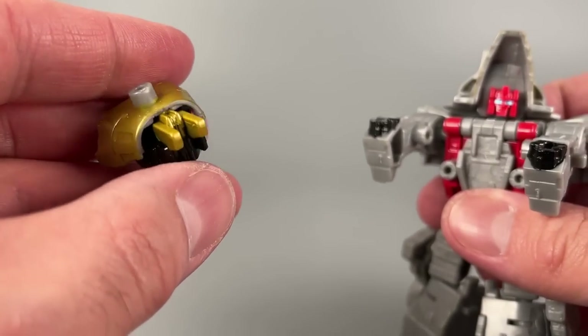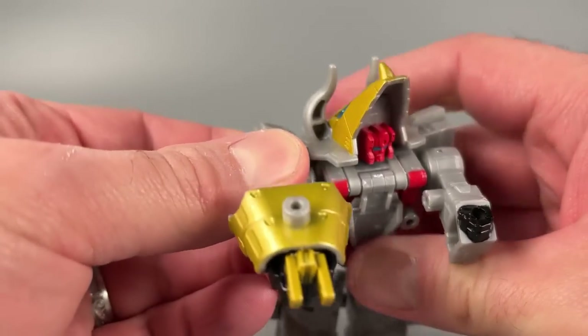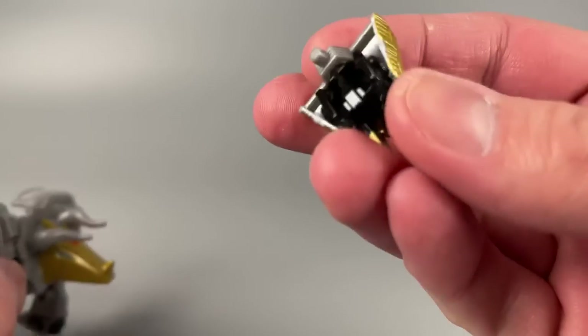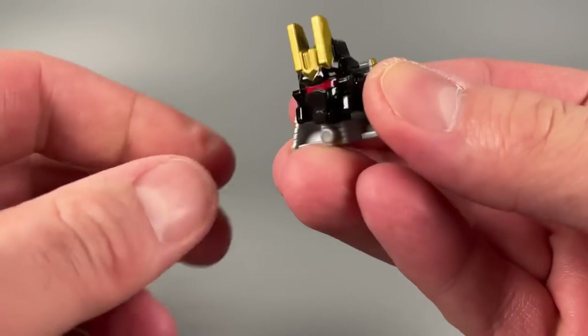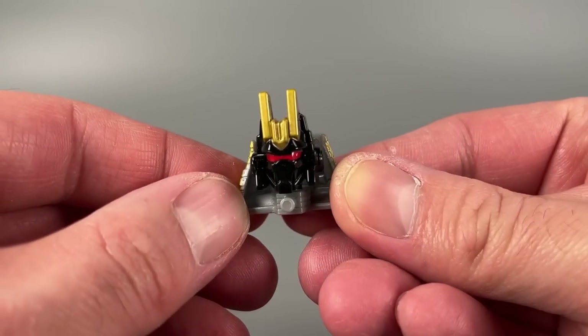The figure comes with this little claw that pegs right into his hand. I guess it's supposed to be a claw gun — it's kind of dumb. But I didn't realize this before: turn that claw around and you've got a Volcanicus head. Hello, nurse.